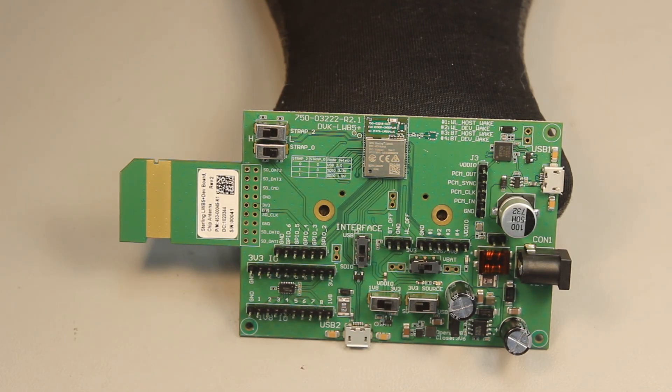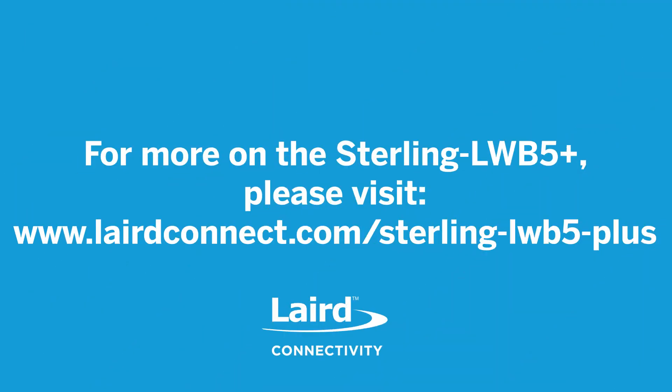For more information on the LWB5 Plus, please visit www.lairdconnect.com.